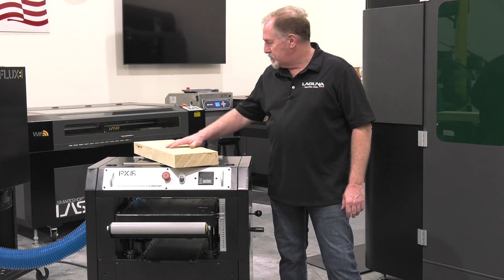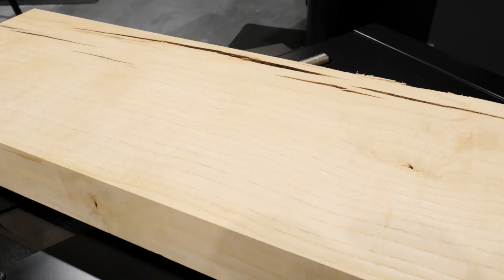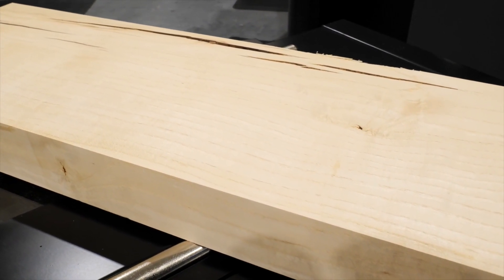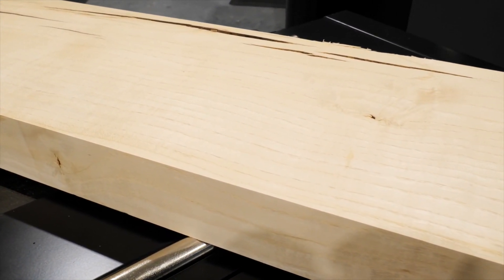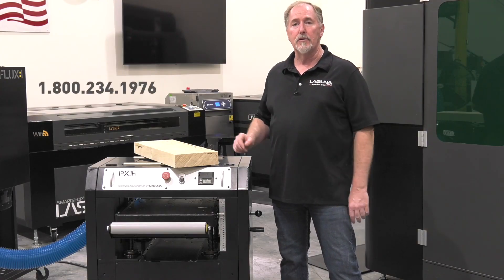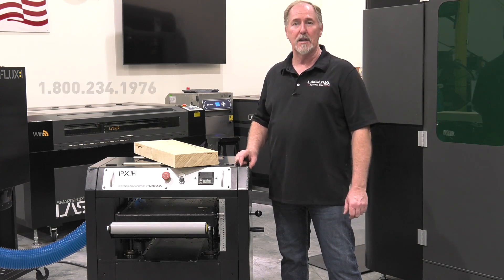Now you can see just how smooth and nice that finish is right off the planer and that's thanks to the cast iron frame, cast iron table, and the SureTek 2 cutter head system. Now if you have any questions on the PX16, the PX20, or the PX22 give us a phone call at 800-234-1976 or look us up on the web at lagunatools.com.